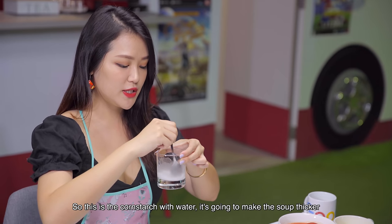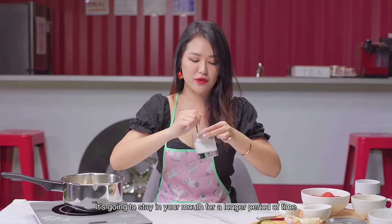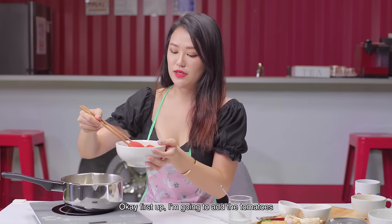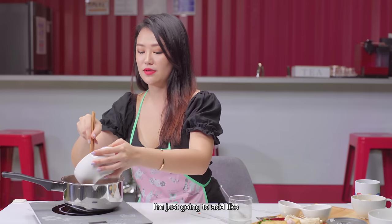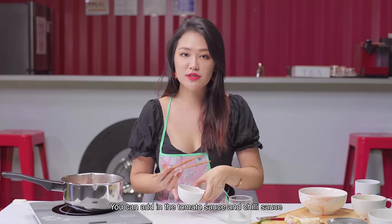The cornstarch with water is going to make the soup thicker — it's going to stay in your mouth for a longer period of time. First up, I'm going to add the tomatoes. Oh, it smells so good. I love tomatoes so much. I'm going to add more. You can also add in the tomato sauce and chilli sauce.